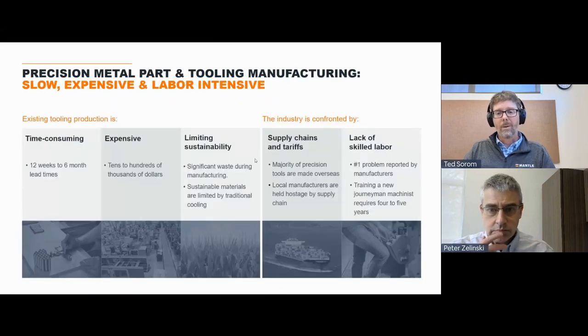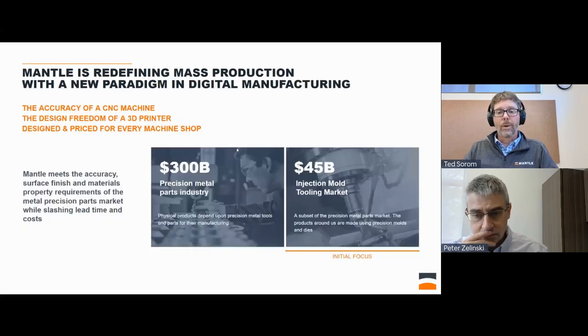When I started the company, I didn't think supply chains and labor shortages would be what we'd be talking about, but the pandemic changed all that. There's never been more reshoring in this industry in the last 20 years than there is recently. The Mantle solution addresses a $45 billion market, and it does so with a really specific machine and technology that can meet the needs.